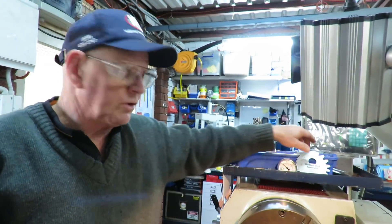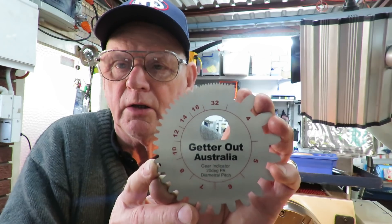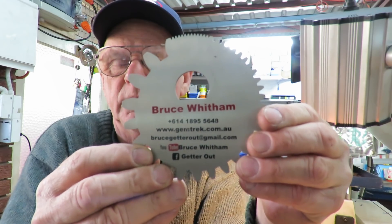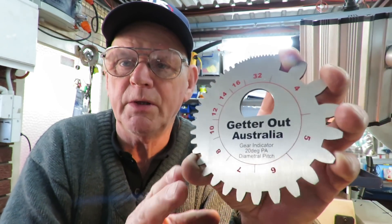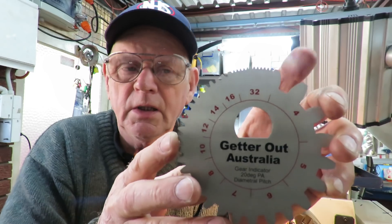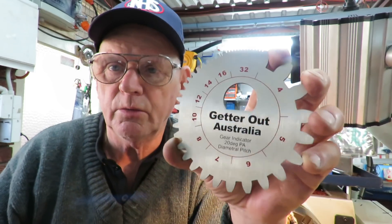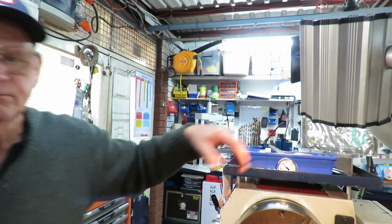Thank you very much for watching. Don't forget I'm selling these gear indicators — they're available, you can send me an email or through my Facebook or web page. This one works as a bottle opener as well. This one here is a diametrical pitch, and I've got another one getting close to production in metric. I'm also looking at making an additional one more for automotive style as well. Thank you very much for watching and everybody go safe this weekend.